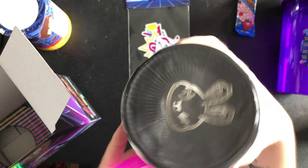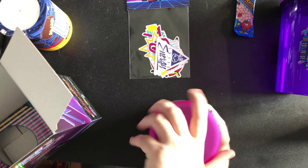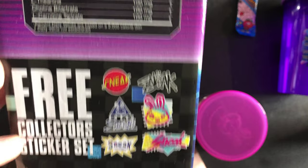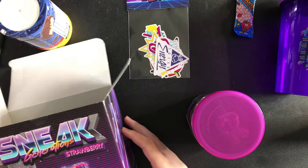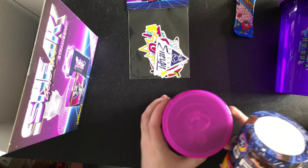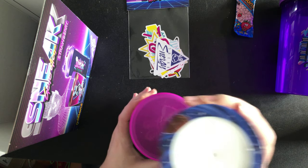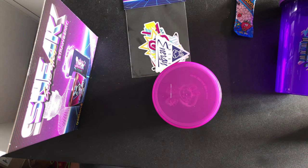You've got the rabbit on the lid and that's it — I'm not opening this right now. I'll show you the stickers on the side. That's it for the box — you've got your insert and these are the stickers that come in it. I'm going to show you a G Fuel tub and a Sneak tub side by side just so you know the difference in size. It's not much of a difference, but the Sneak tubs are definitely wider.